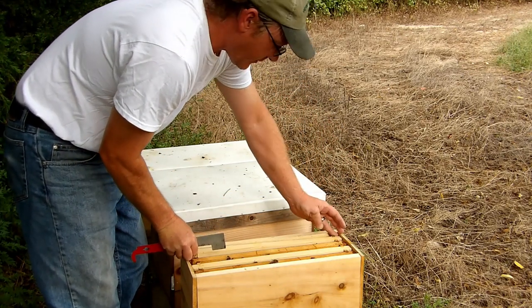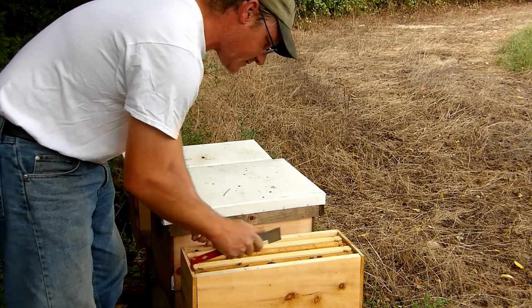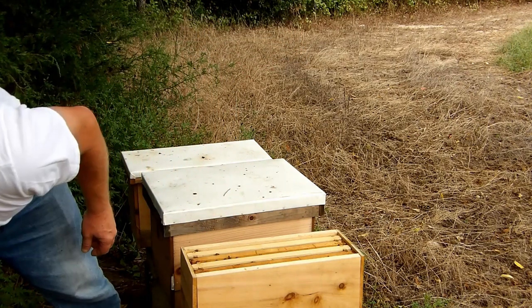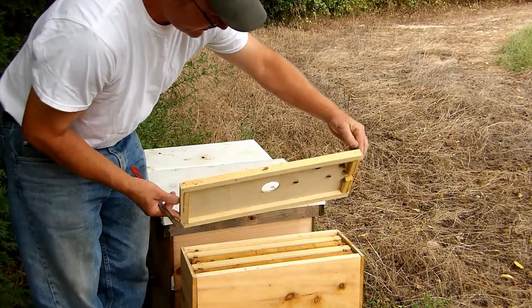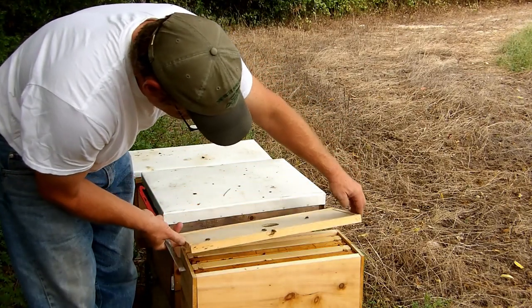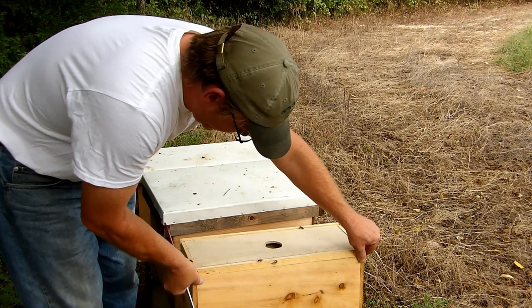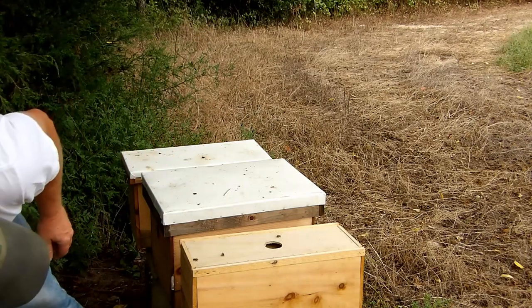The nice thing about going through a nuke is this is a four-frame nuke — there's not a lot to pull through, so it's fairly quick. The downside is they can overpopulate it quick. But I'm not that concerned about overpopulating because I really want them to increase in colony size.